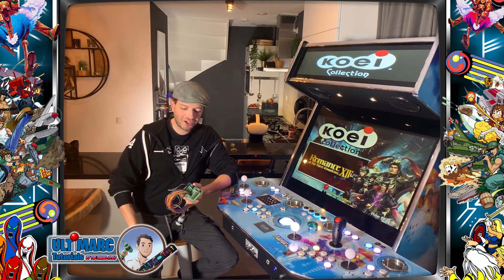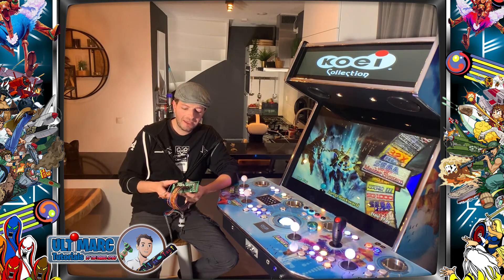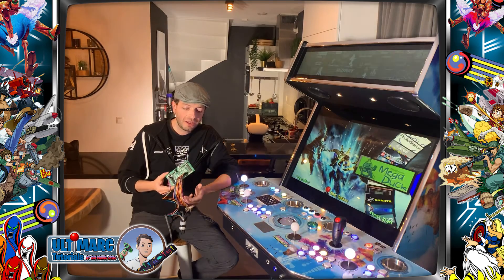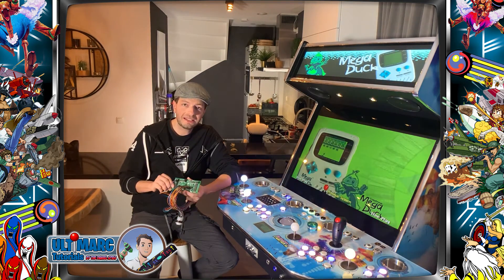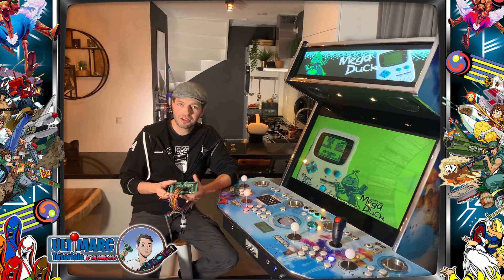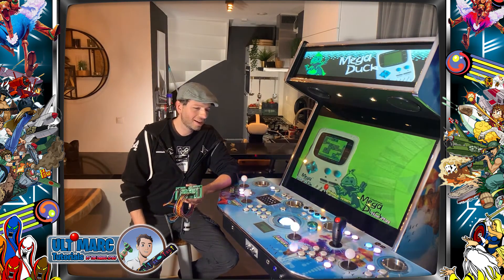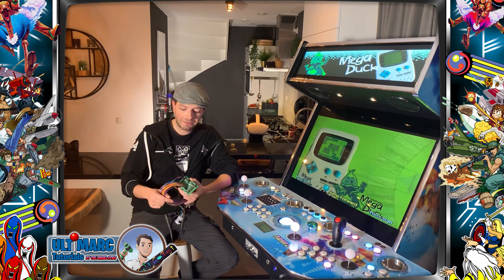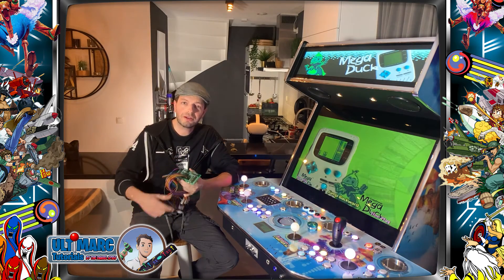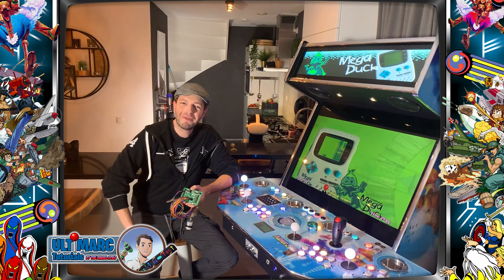That's it. Thank you so much for watching. I hope you liked this tutorial video about the Ultimate IO Board. If you want to order the board, go to the Ultimark website. If you have questions or want more information — for example, how to change the ID of the Ultimate board — you can contact them directly by sending an email, or you can ask me and we'll try to respond to each question. I want to conclude by wishing you lots of fun building your own arcade machine. It's not as difficult as it seems, and if you have good material like this board, you will be up and running in no time at all. Thank you again. See you in the next video. Bye.